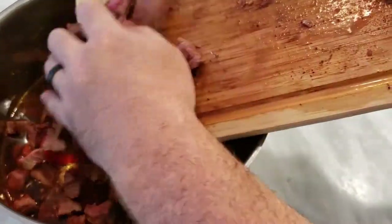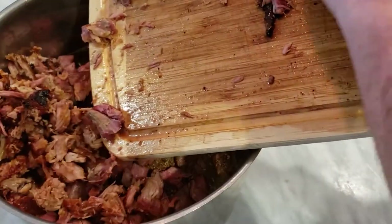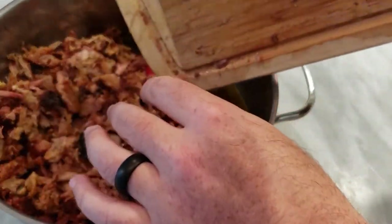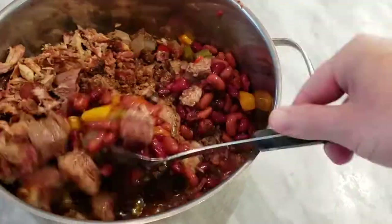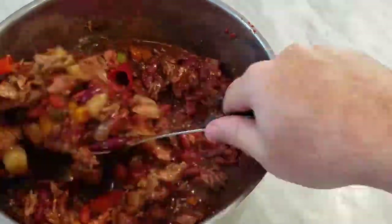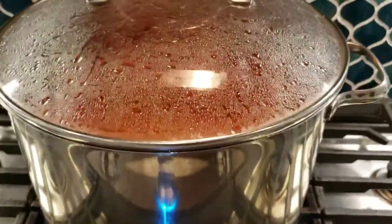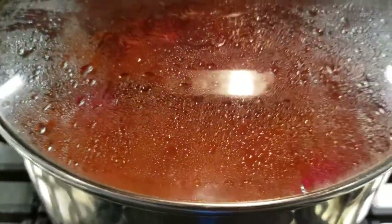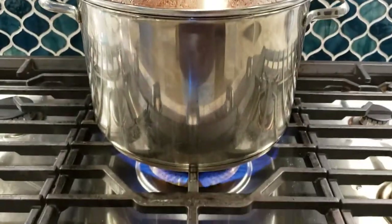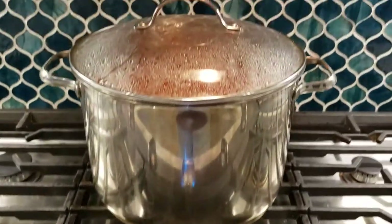Here we go — final two ingredients. We've got our cubed steak going in, and then we're gonna follow it up with our baby back. Let's give it a good stir and mix it all up real good. After we get this mixed, we're gonna throw it on the stove. I've got it cooking at a high heat right now — you want it to boil. When you see that, you know you're in good shape. Then we're gonna dial it back and throw it on low, and let this simmer for about three to four hours. Nobody wants burnt chili, so make sure to turn that down.